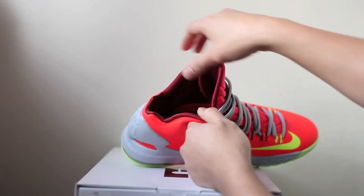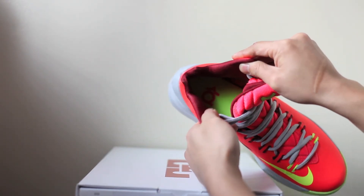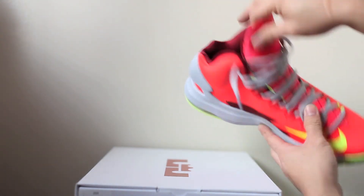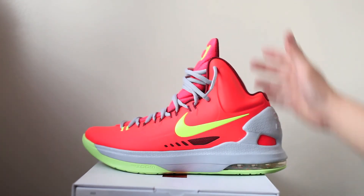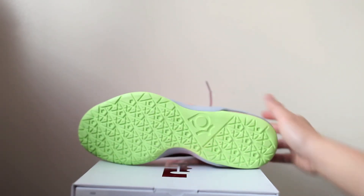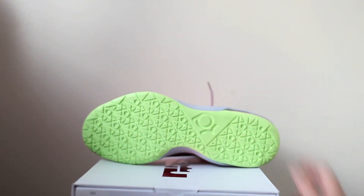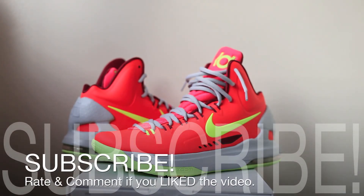The sock liner is gonna be maroon, which is really nice. The insole is actually that volt with the crimson KD logo — very clean. On to the outsole, it's gonna be a full-on volt colorway. You have hints of KD right there and some star shapes slash hex pattern.